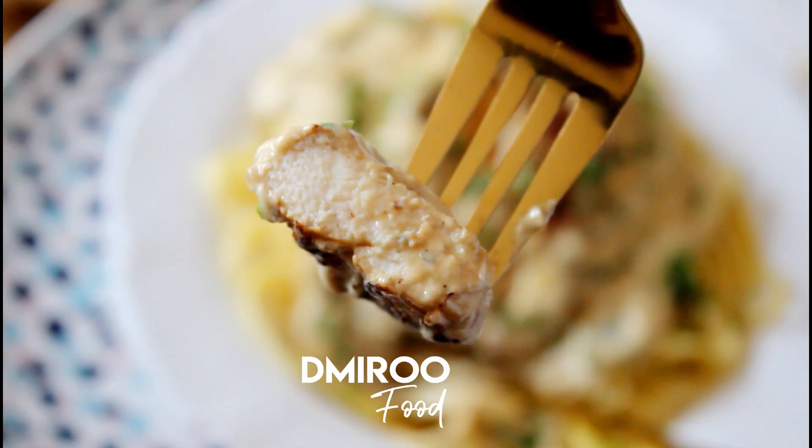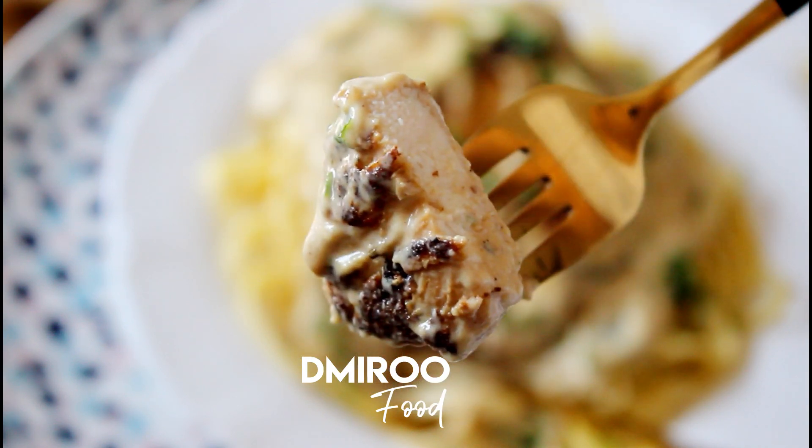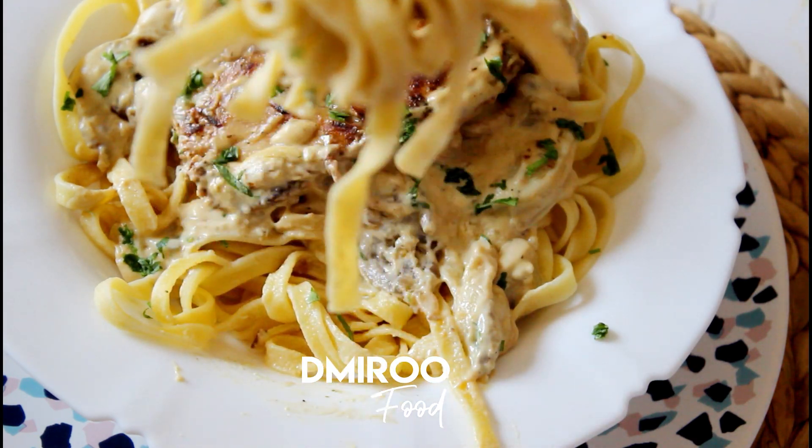I'm going to put the ingredients in the sauce — a little bit of sauce added in.